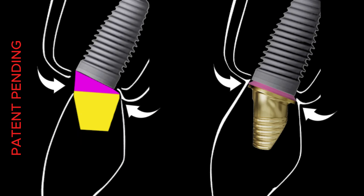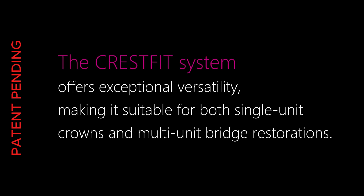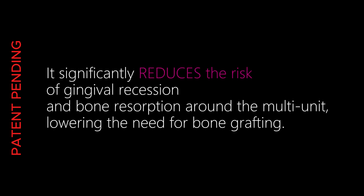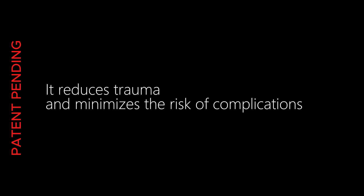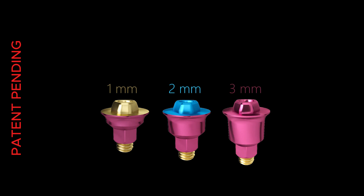A side-by-side comparison of multi-units clearly demonstrates the advantages of CrestFit. The CrestFit system offers exceptional versatility, making it suitable for both single-unit crowns and multi-unit bridge restorations. It significantly reduces the risk of gingival recession and bone resorption around the multi-unit, lowering the need for bone grafting. It enables full use of the patient's natural jaw anatomy and minimizes the risk of complications.